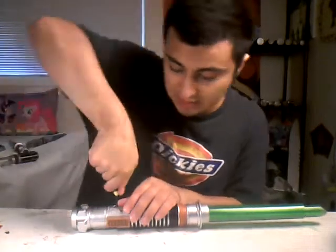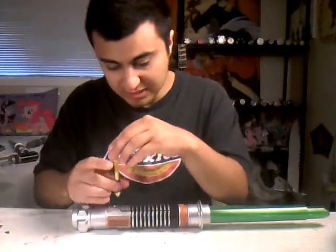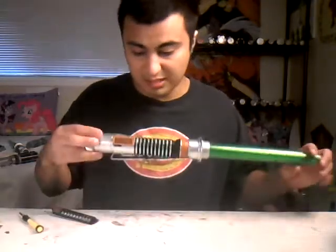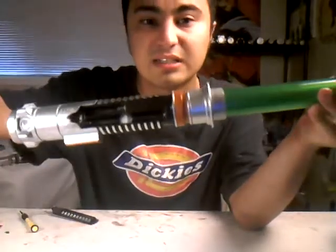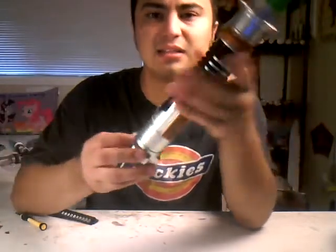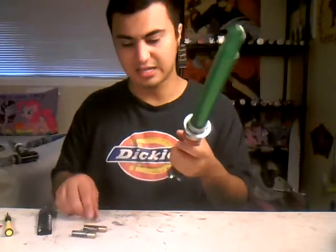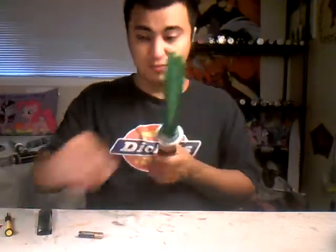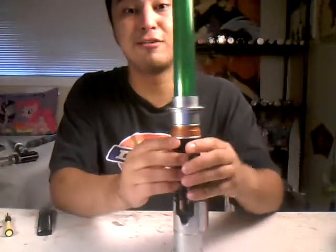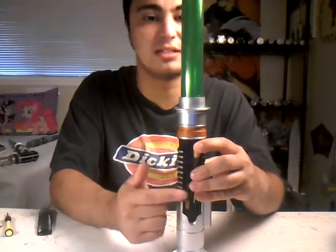Let me open it up. Inside here — I don't know if you can actually see it — it's just getting rusty. When I say rusty, I mean the electronics are not working anymore. So for example, let me put in some new batteries. You'll probably hear it go beep, which means it's not working.